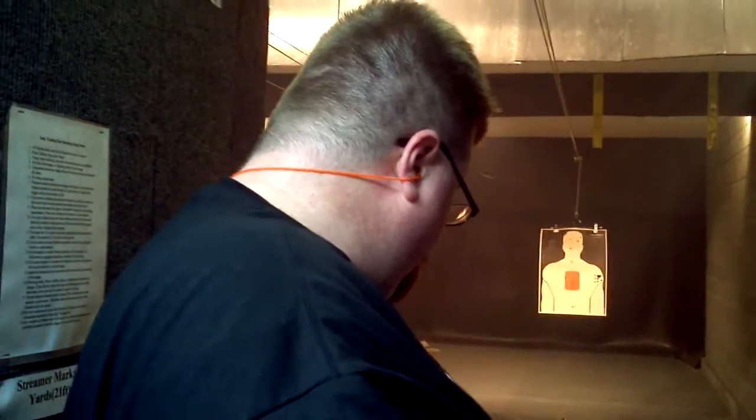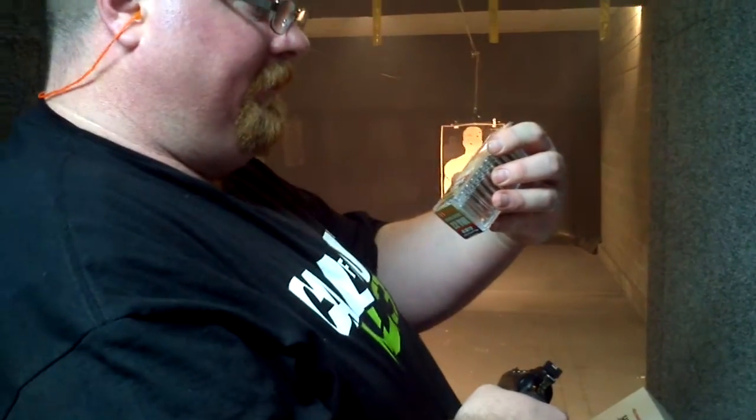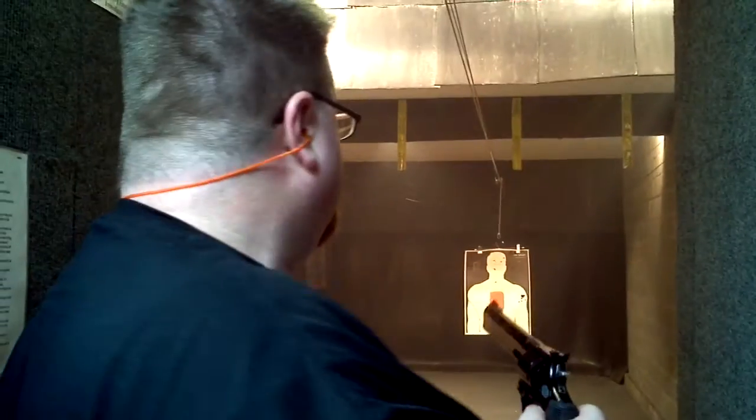Alright, we're going to be shooting the Taurus model 992 Tracker, 22 long rifle, 22 mag. I got the 22 mag cylinder in it with Hornady Critical Defense, 45 grain FTX. Got 5 rounds — here we go.